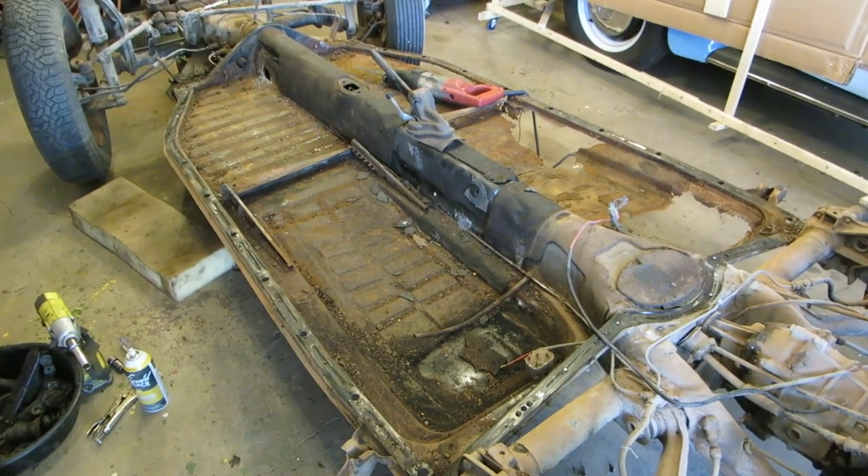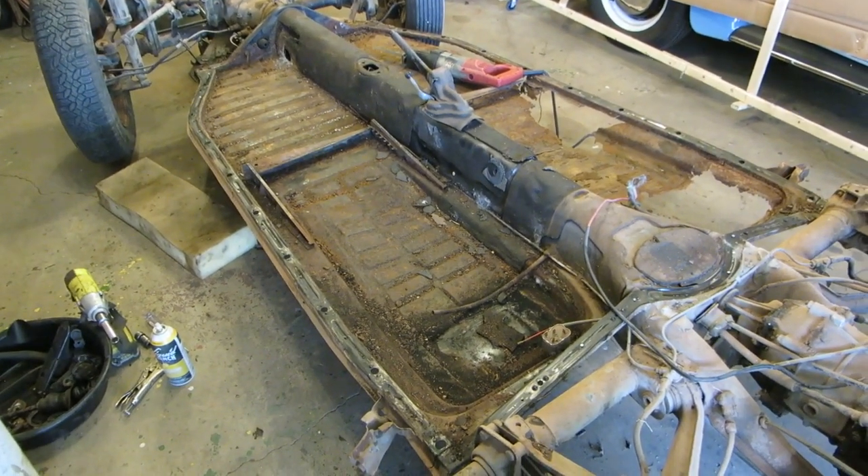Once I get that cut out, I'll have a small strip of metal I can bop off with the air chisel — which ought to be nice and noisy for the neighbors. I'll show you my progress; I won't bore you with the actual cutting process.